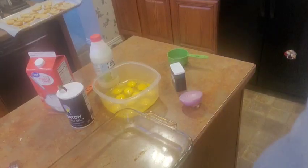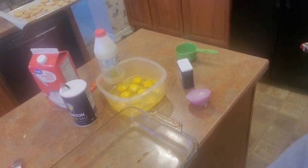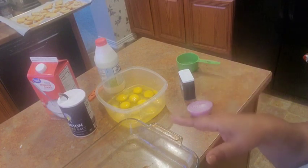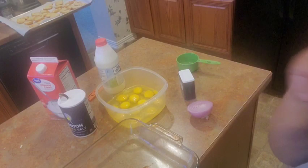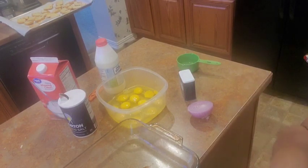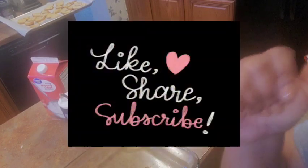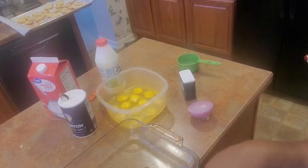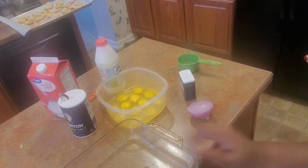What's up everybody, it is your girl Rita and I am here to do a video for y'all. This is not gonna take up a lot of your time. Make sure you give this video a thumbs up, like, comment, share, subscribe. Now let's get to it — this is a quick little casserole.